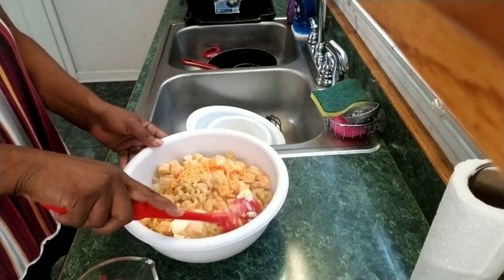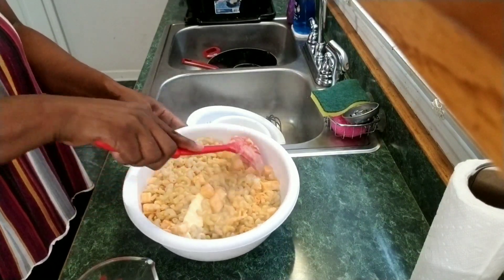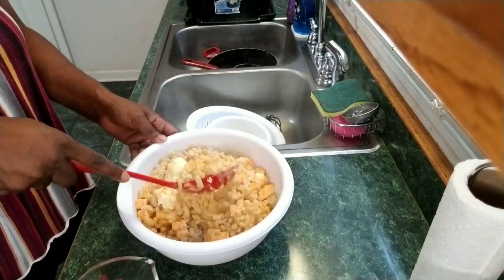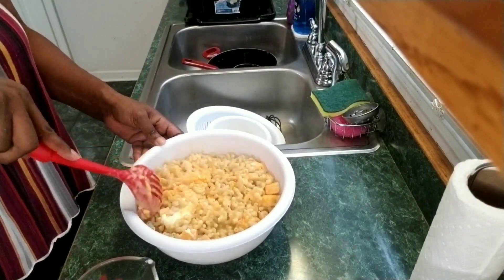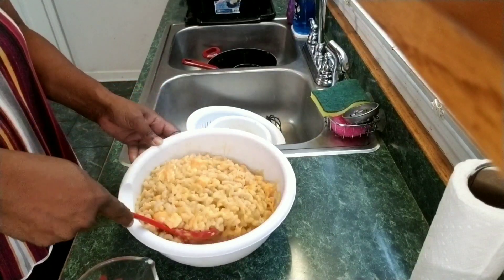You're going to want to mix this together, but you don't want to mix it so much that your noodles will mush. They should be al dente and so they should not mush up — just give a couple of good turns to get it blended really good.